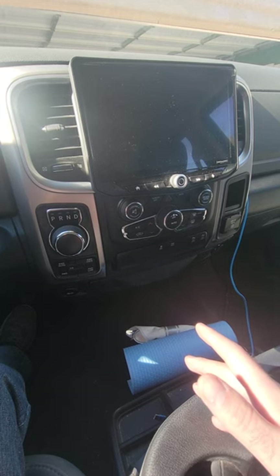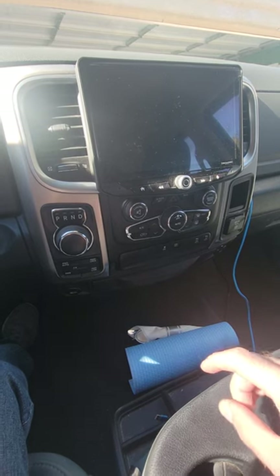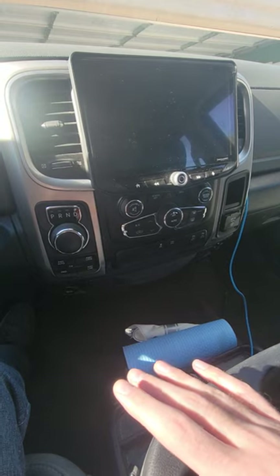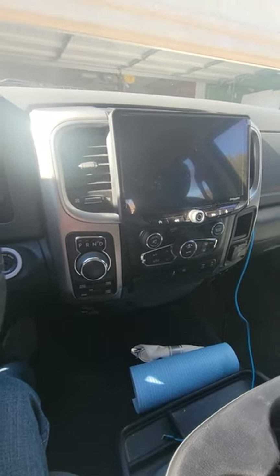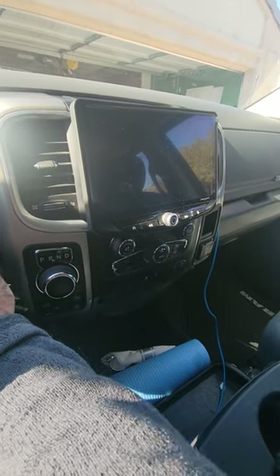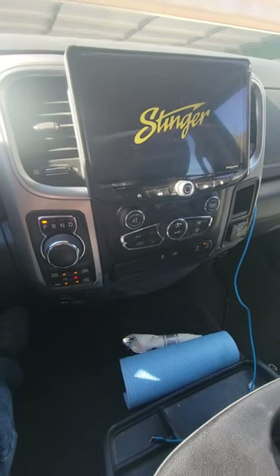I paid more than I should have for the truck, but the dealer that recognized the issue was really cool about it. They ended up having a tech install this for free, which was really cool of them. I picked it up a couple days ago, actually the day before Thanksgiving.